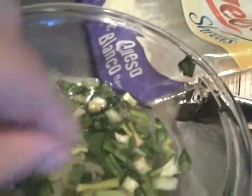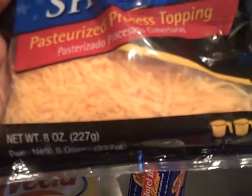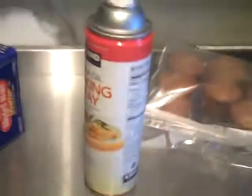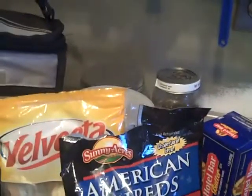I've rehydrated some scallions, rehydrated some potato slices, about a half cup of queso blanco — you can use whatever cheese you want — and about a cup of shredded cheddar cheese. I have a little cooking spray which I sprayed the inside of my pan with so the potato doesn't stick, and I have rehydrated some onions.